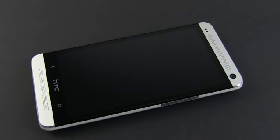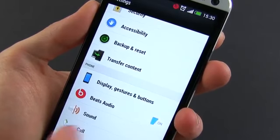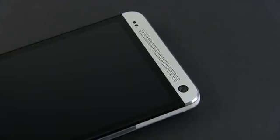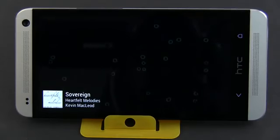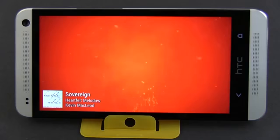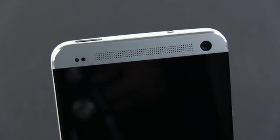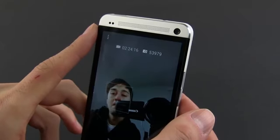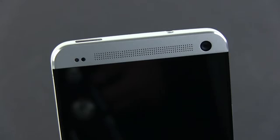Two punctured metallic grills flank the display, each hiding a speaker called BoomSound speakers. Paired with the Beats Audio software, they are definitely loud and surprisingly the sound coming out of them is very good too — quite accurate and with no distortions. I made a clip just about the audio quality on the HTC One, so you might want to pause this review and check it out for more details. Also, make sure to tell me what you think about these speakers in the comments below. On top of the screen there's also the front-facing camera with a 2.1 megapixel sensor and a wide lens capable of shooting 1080p videos and even HDRs.